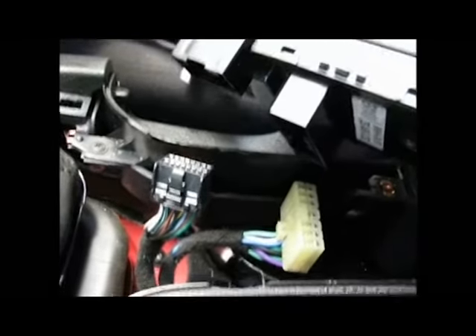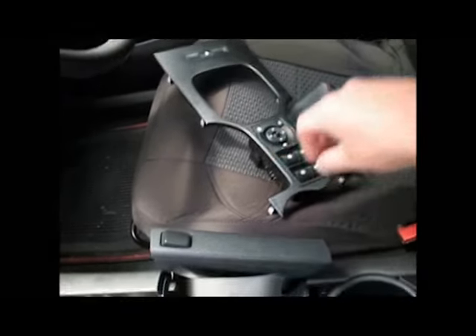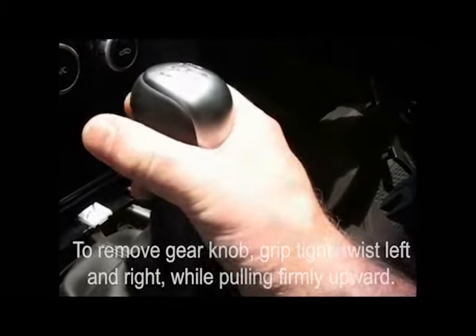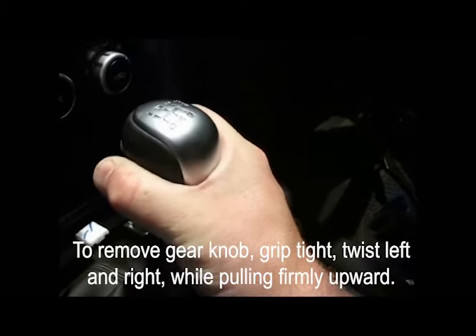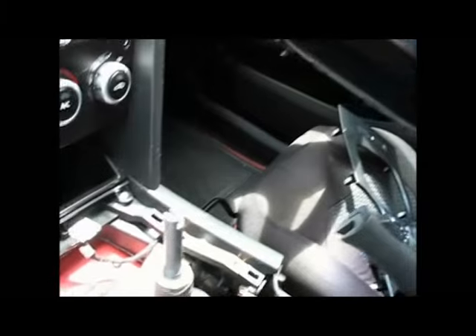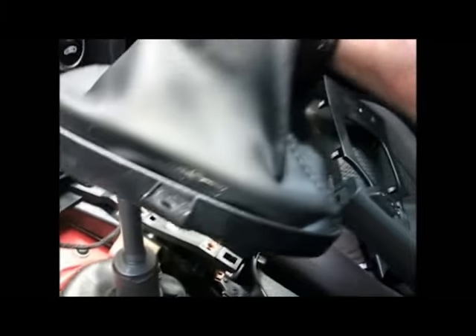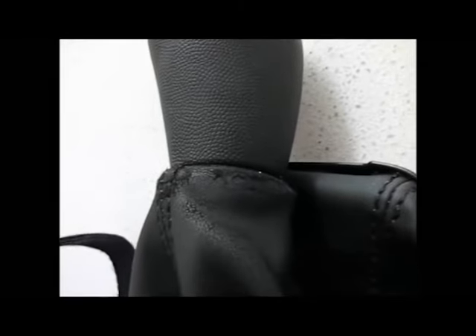Once you've removed those four screws and that centre piece, you then need to work on removing the gear knob. A lot of you have probably come to this video to work out how to do that. You do not screw that gear knob off like you would in an old school manual car — that gear knob is pressed on, which means you've got to pull it up to get it off. Do not pull it up with your face over the top or it will suddenly come off and smack you in the face. Grip it tight, rotate it side to side as much as you can, lift and pull it up at the same time, and it will pop off.